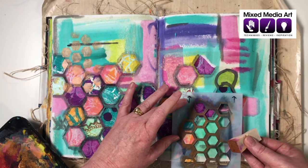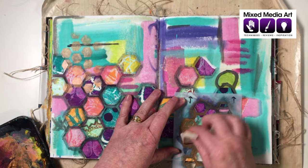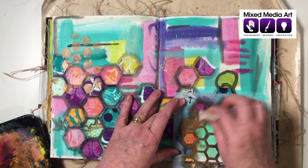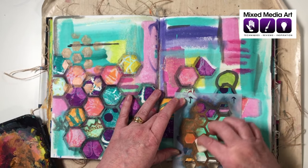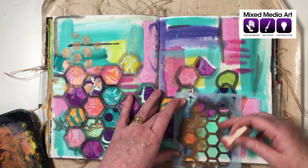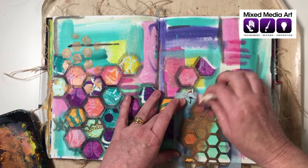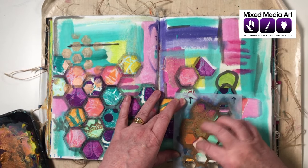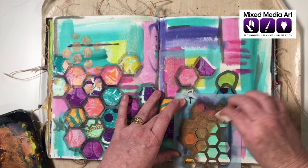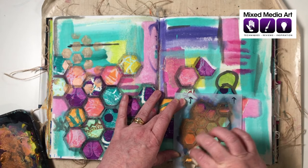If we want to add more, let that first spot dry so we don't touch it. Pop the stencil down in the next spot and repeat exactly the same process — dab on, dab off — adding a little bit of overlap. Because the paint is see-through, we'll still be able to see what's underneath. I want to feather the edges a bit so it doesn't look too solid and abrupt.